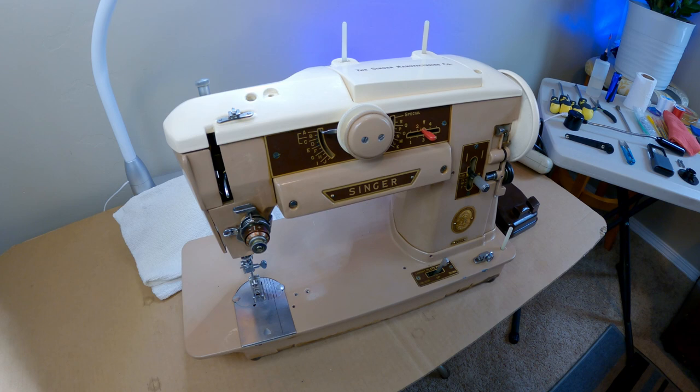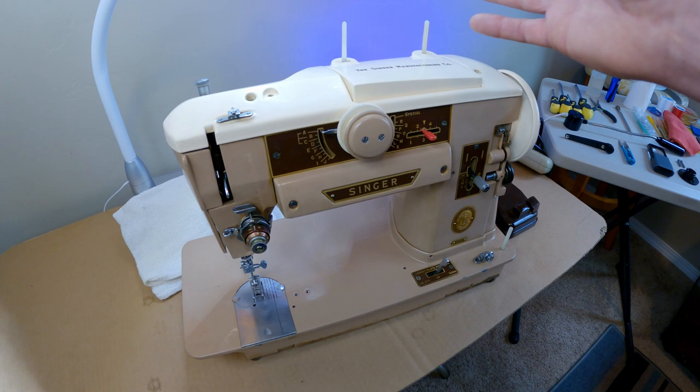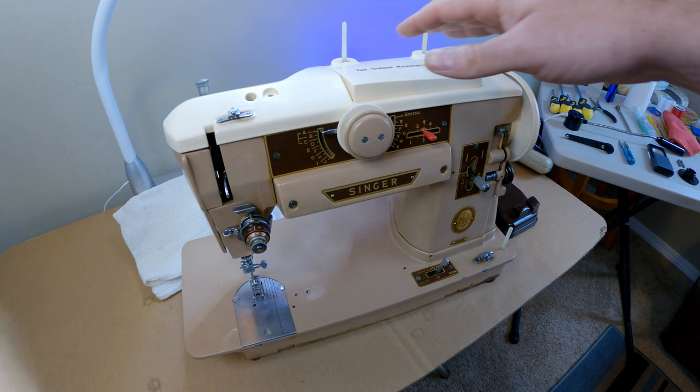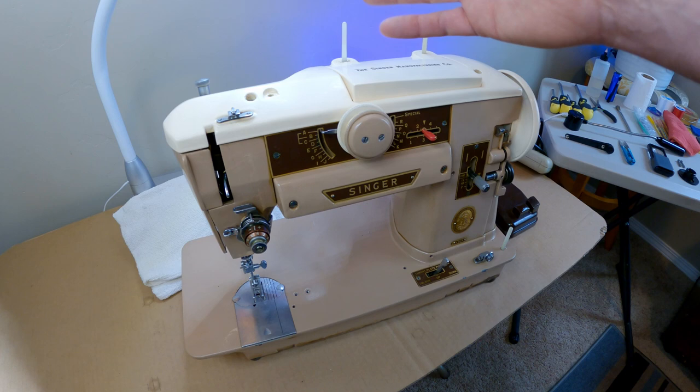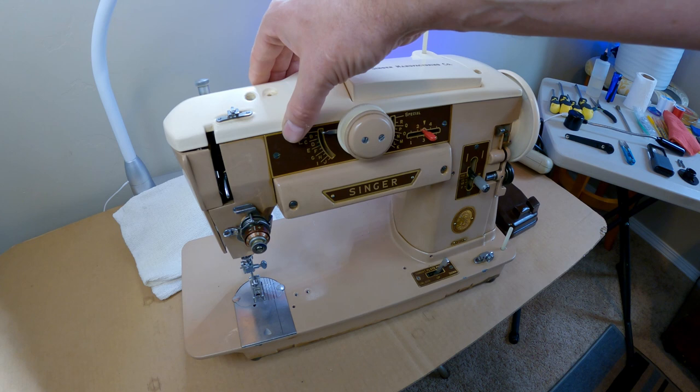I think everything that was broken is fixed now. My goal is to bring it home from the thrift shop, get it up and running, and give it a good maintenance run to get it back in service. Unless I run into something strange today, I should be able to do standard maintenance: cleaning, oiling, and greasing everything in the top, bottom, left side, and right side. Let's get started at the top.